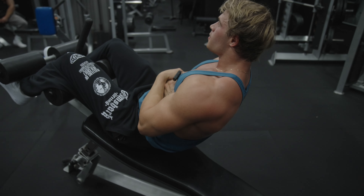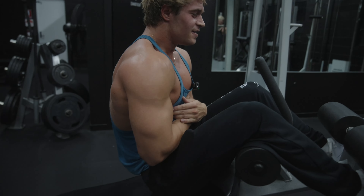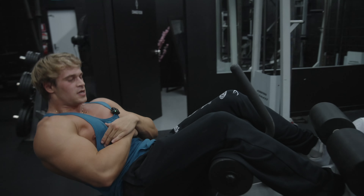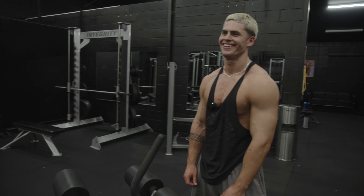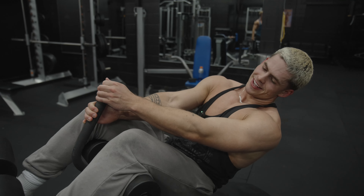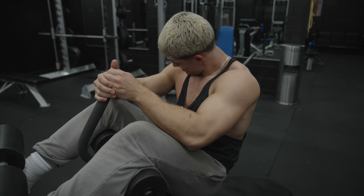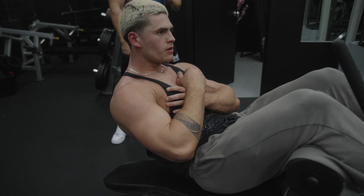Just to really finish off today's workout, I'm going to run the boys through the ab workout. The aim of this is to really focus on your breathing as well. Clay, you're up. Let's see if we can actually get a full set this time — after two weeks of doing abs every day, you've got to be able to do one set. Come on, I've got faith in you.